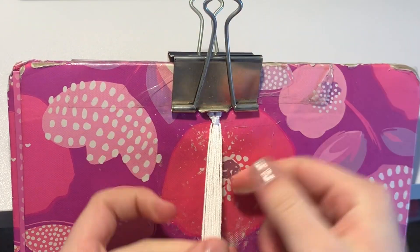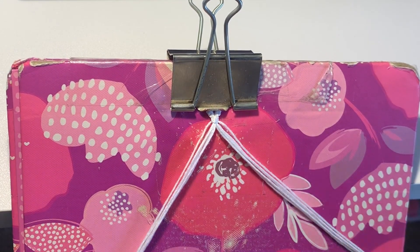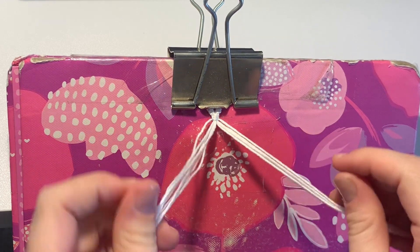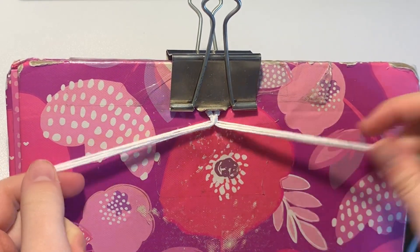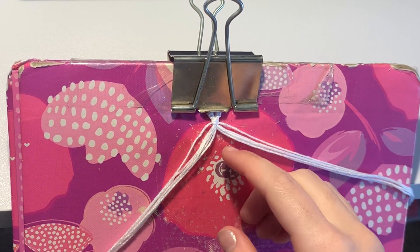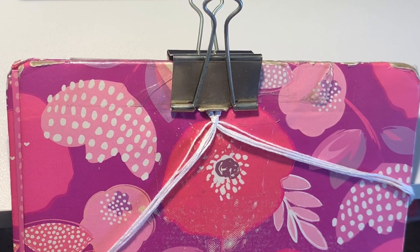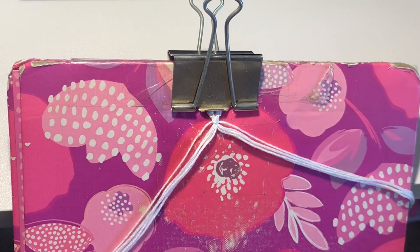First, you're going to split them up into two even groups — six on each side. Now if you had 13 base strings, that would mean you'd have six on each side and then one coming down in the middle. You just have an extra one in the middle, so you'd basically do what I'm doing except tie a knot over the middle one. I'll show you what I mean in a second.